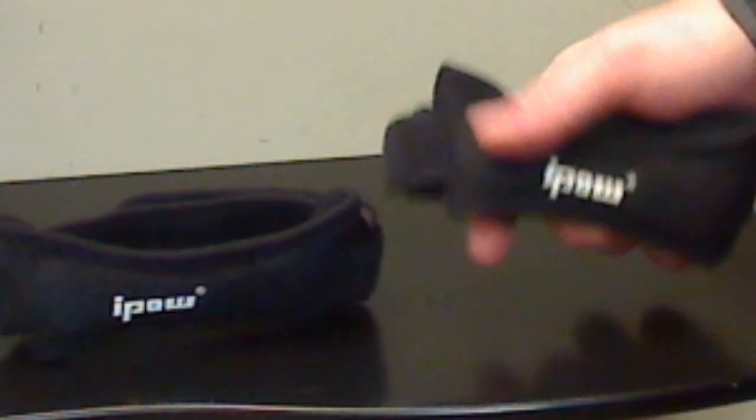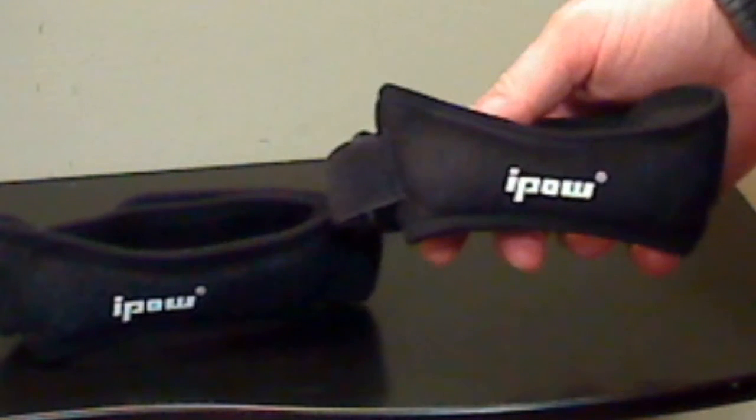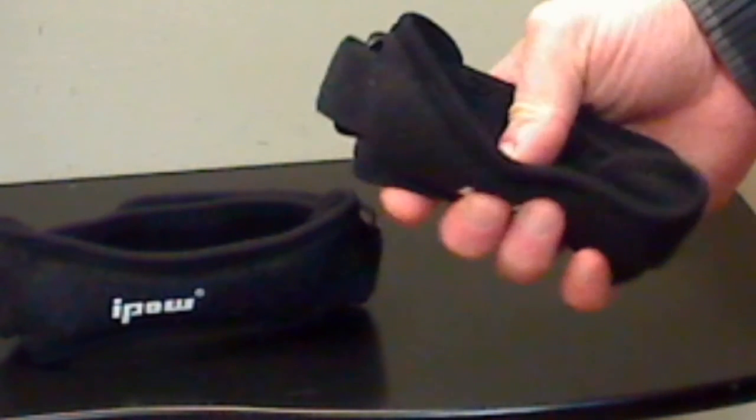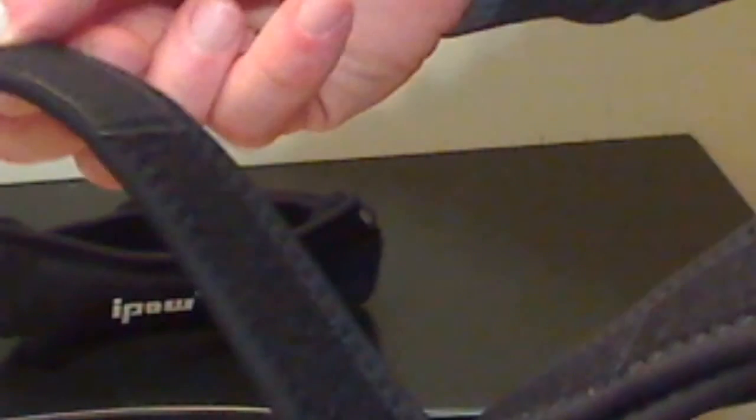These are the I-PAL adjustable patellar tendon support straps, and when I got these, I was surprised at how good a quality they appear to be. I've tried them out running on the treadmill, and they're very comfortable. They're adjustable straps — they have Velcro straps here that are adjustable, so you can adjust them to various sizes for your leg.